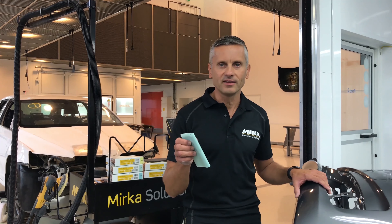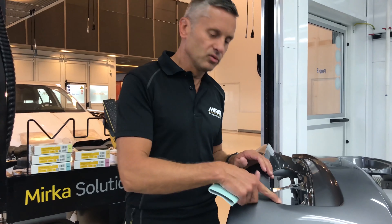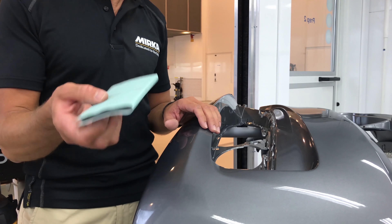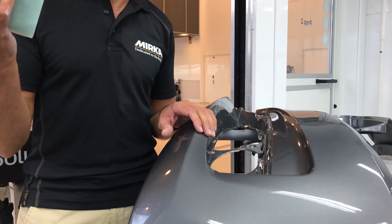One of my favorite features is that it's easy to sand with it. For example, if you have a contour or a hard-to-reach area which you can't reach with a tool, it's just easy to take the Novastar Flex together in a soft pad and then you do the fast sanding and then it's done.